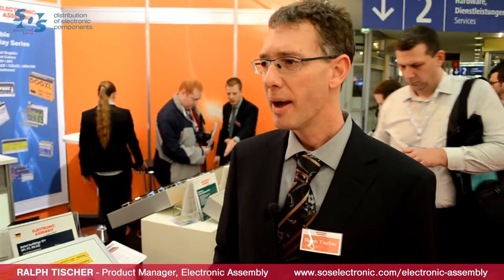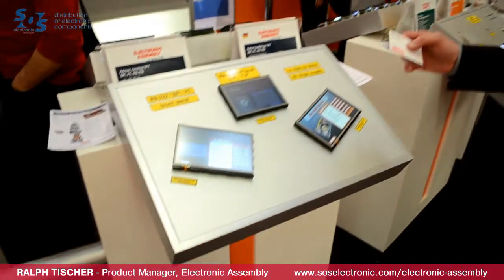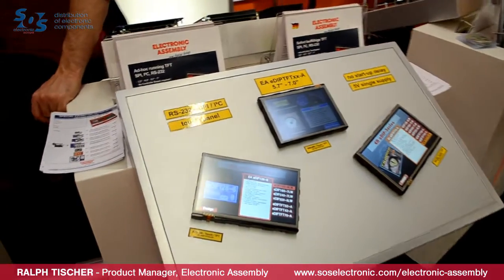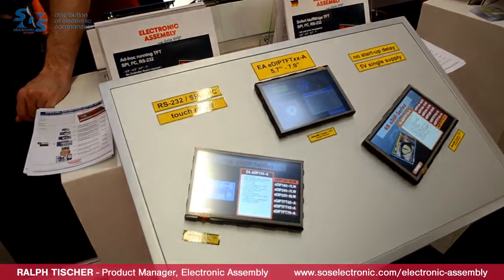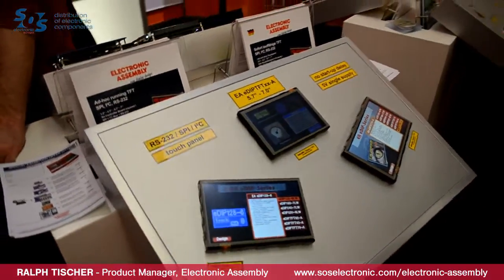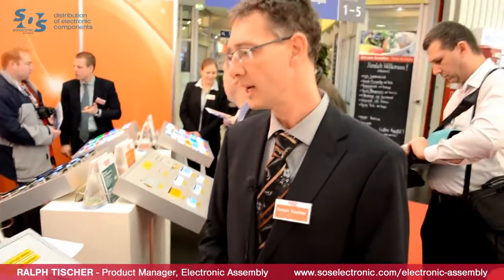I'd like to introduce some of our display families right now. One of our main display families is the EDIP family. This is a display family for intelligent displays — not only a graphic display, but there are a lot of functions already built in. Not only a touch panel but also lots of character sets, graphical functions inside, and a simple serial interface like SPI, I2C, and RS-232.